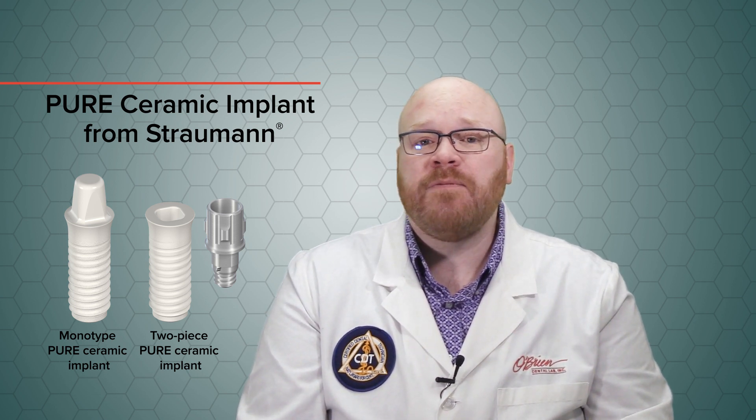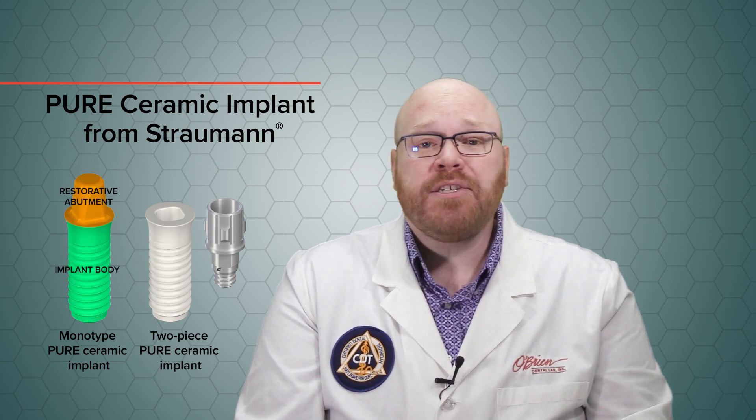The Pure Monotype Implant is a solid one-piece system that consists of both the implant body and the restorative abutment. This new two-piece Pure Implant, on the other hand, has the standard characteristic of an implant body with an interface for attaching restorative components.